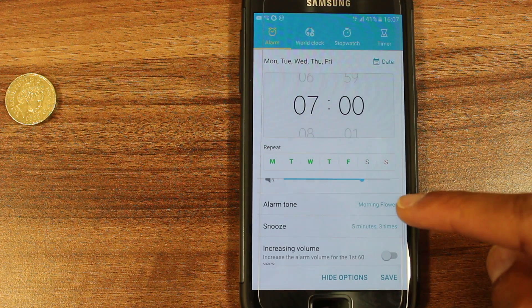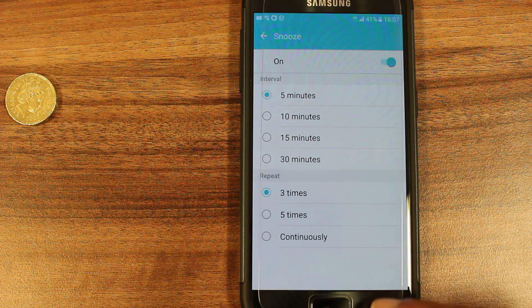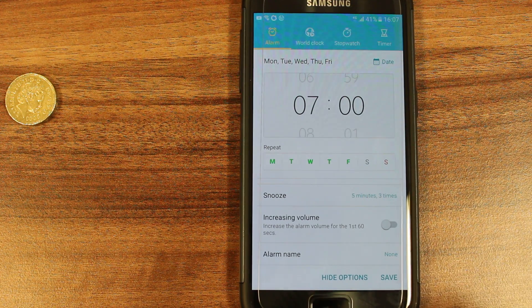You also have snooze, so you can choose the interval for the snooze and how often it is repeated. There's also increasing volume, which will increase each time the alarm rings, and you can also give the alarm a name.